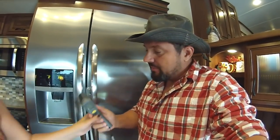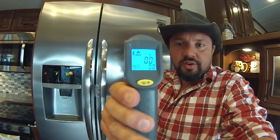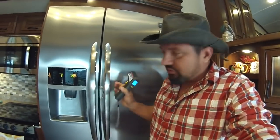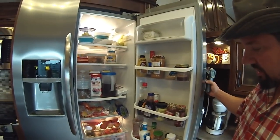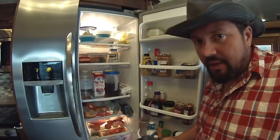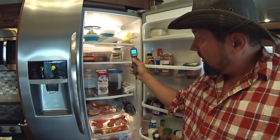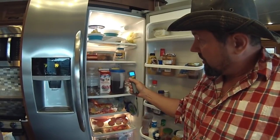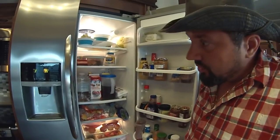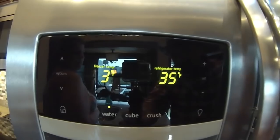Refrigerator temperature — it sounds crazy, but if it's not at the right temperature or it's 20 degrees off, you're going to have major problems. It's like a 30-dollar temperature gun from Harbor Freight — you can put it in the refrigerator and take the temperature. Make sure you have power on and water connected. We like it around 33–35 in the refrigerator and around 2 degrees on the freezer.